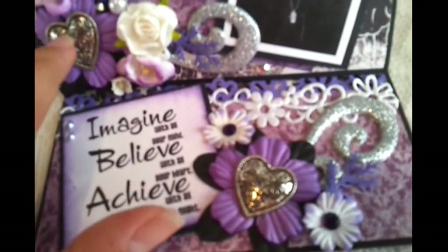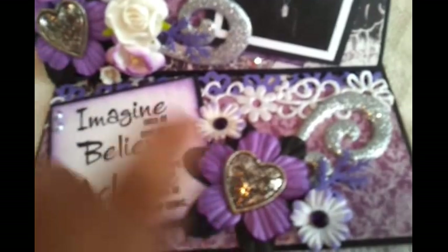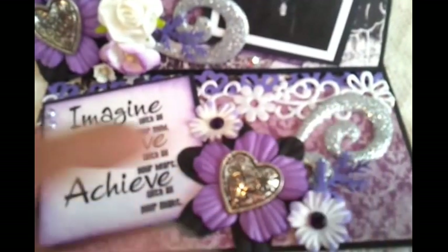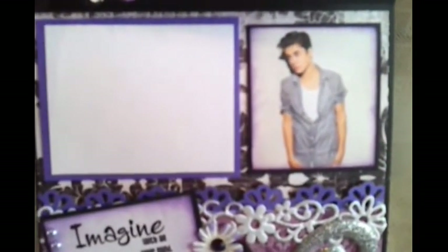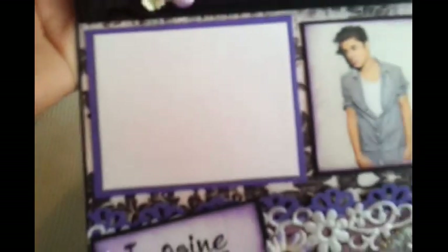This is the same part that's on the front of the card. I also added some more bling on here. Let's go more deeper inside the card — here is the other photo of him. It's not really focusing. I've also added a little mat so you can add any kind of journaling that you desire on this card.